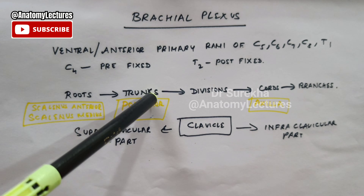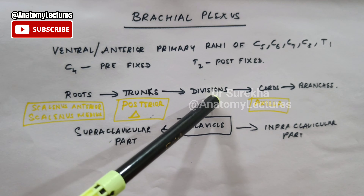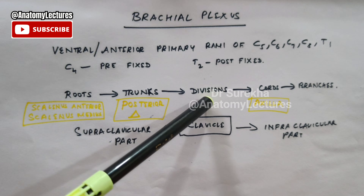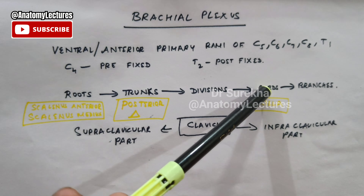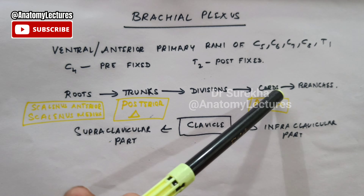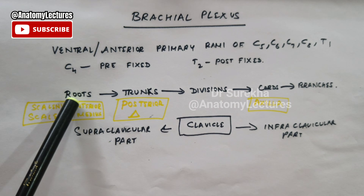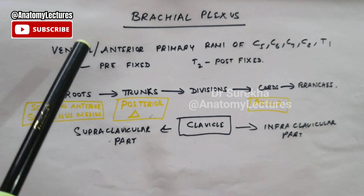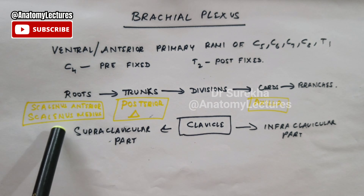So what are the parts of this brachial plexus? It is made up of roots C5, C6, C7, C8 and T1. They will unite to form the upper, middle and lower trunks. These trunks will show anterior and posterior — or ventral and dorsal — divisions. Then they will finally form the medial, lateral and posterior cords, and finally they will give off the branches.